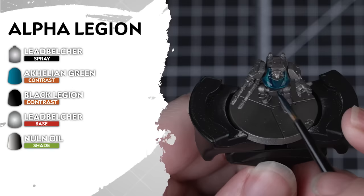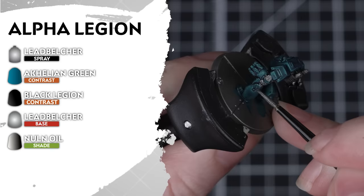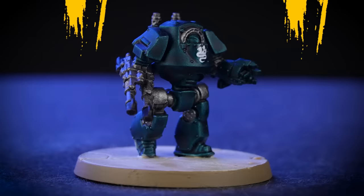And for the deceptive Alpha Legion, we'll be undercoating our models in Leadbelcher for a metallic base to our primary armour. Then we'll apply Achillean Green all over — just be mindful about how heavily you apply this contrast paint, as we want that metallic shine to come through. Next we'll add Black Legion for our weapon casings and extra details, and Leadbelcher for the metallic details like trim, tracks and weapons. And to finish off, we'll use Nuln Oil to shade over the silver details.